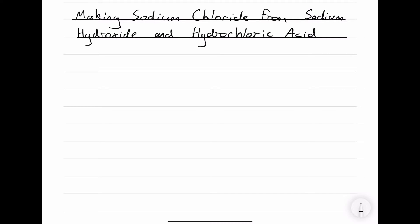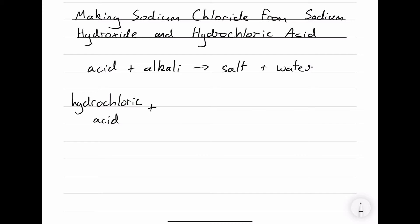In this video we're going to make sodium chloride from sodium hydroxide and hydrochloric acid. A neutralization reaction is a reaction in which an acid and alkali react to form a salt and water. The acid we're using is hydrochloric acid, and we're adding it to sodium hydroxide, which will react to form sodium chloride and water.